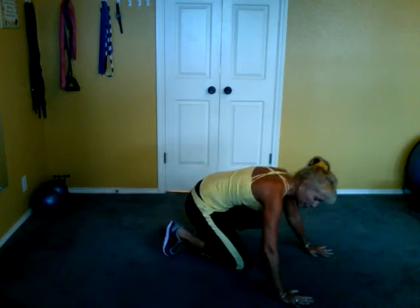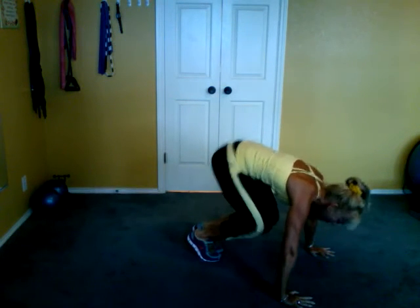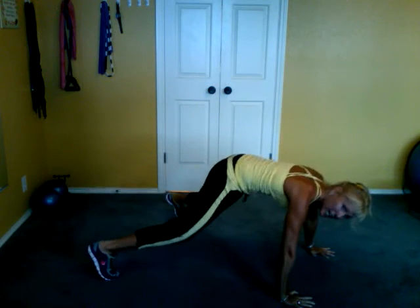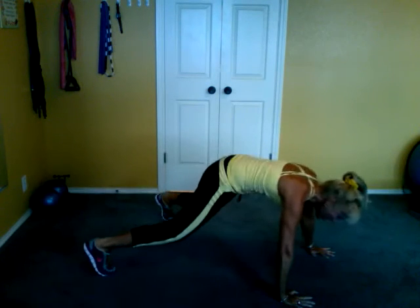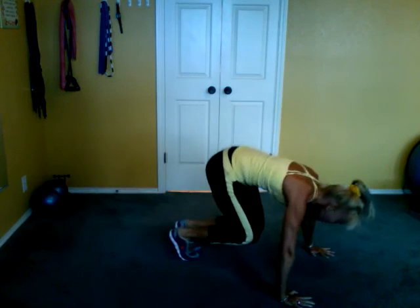Separate those hands — the weight's on the upper body. Come on up. Feet together, and this time you're gonna jump back into an X. Nice quiet feet. All the weight is core and upper body. We're gonna jump forward lightly and back.